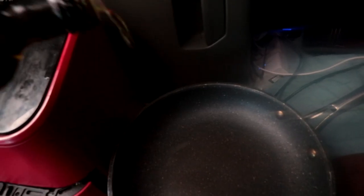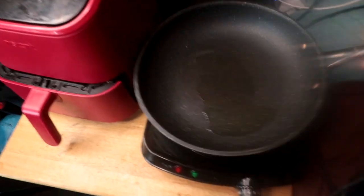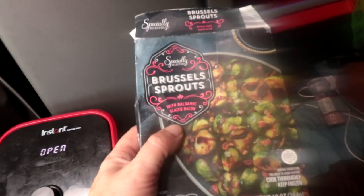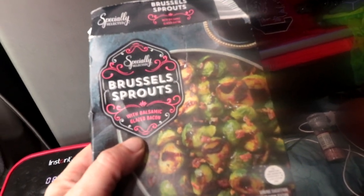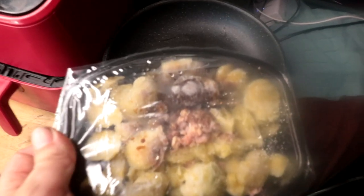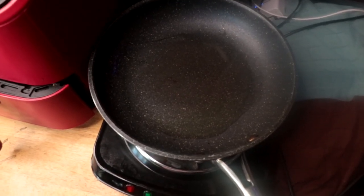Now we're gonna preheat our little skillet. It's just a cheap skillet I got from Walmart, around 15 bucks. We're gonna put some avocado oil in the pan and swish that all around. Once this gets hot, we'll add our Brussels sprouts. These particular Brussels sprouts I got from Aldi's — they're balsamic and glazed bacon flavored. You can cook them in the oven or a skillet. Because we ain't got an oven, and the microwave wouldn't make them very good. These, people — they gonna be good.